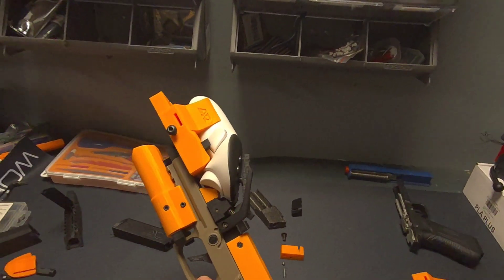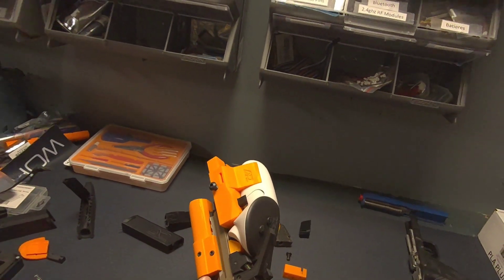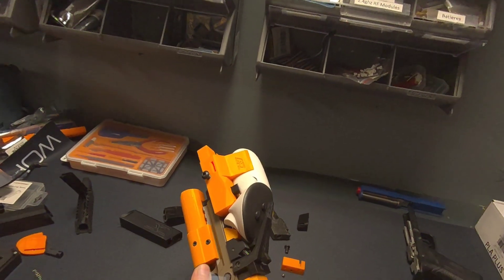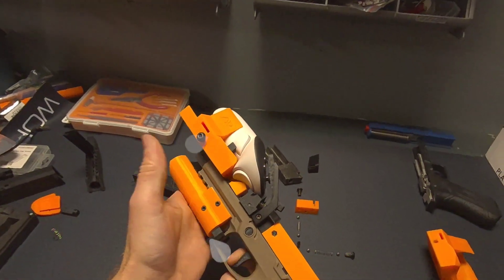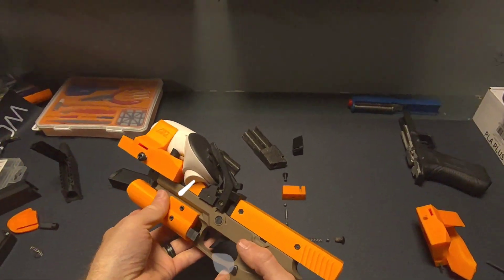This rod here is our state tracking for magazine state — you'll see it when the magazine goes in and out. We've also got state tracking for slide rack, weapon light activating over here, and of course the trigger right there. I have more in-depth design videos on all of that out on the channel as well.